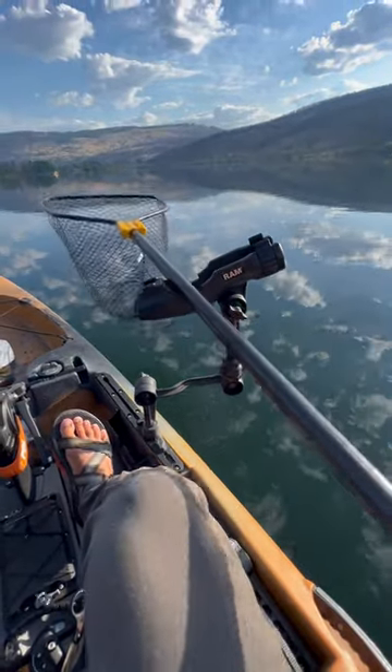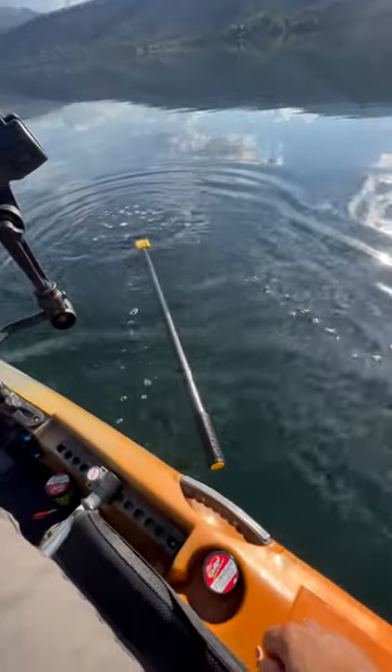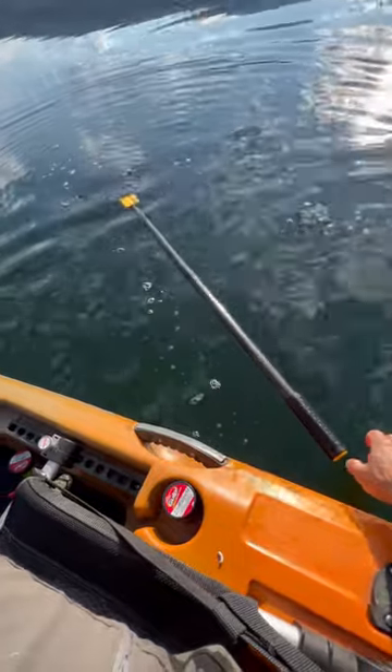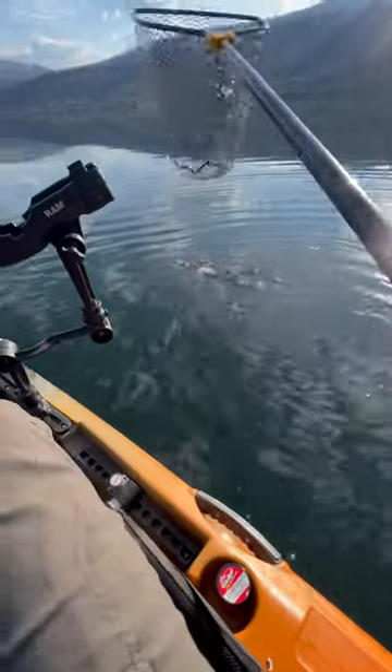It's a four foot long handle, so it's got good reach. But check this out if you're a kayak angler — it floats. Isn't that nice? Super cool. I'll put links to it below, and if you buy it through there, it really helps out this channel. All right, guys. See you later.